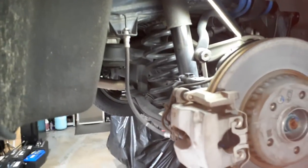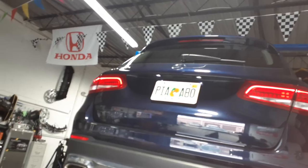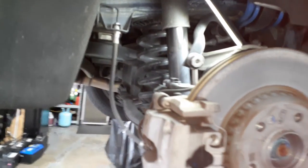This is a 2015 Mercedes-Benz GLC 300. Replacing the brake is not just removing or replacing the brake because of the electrical parking brake.